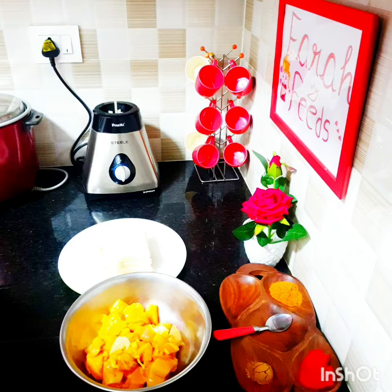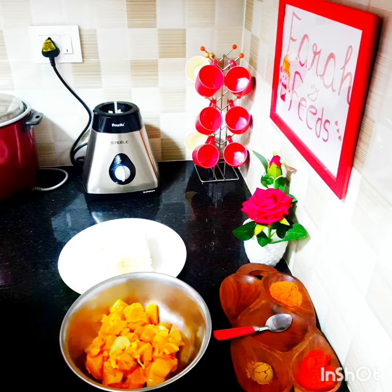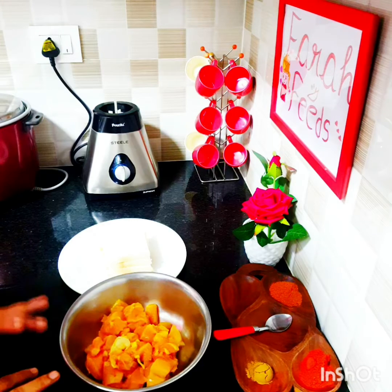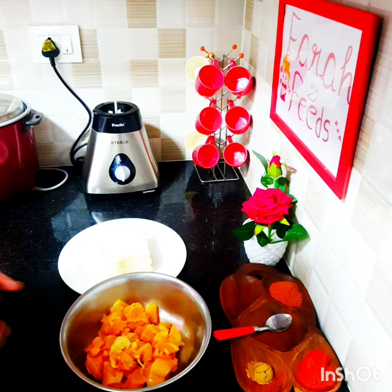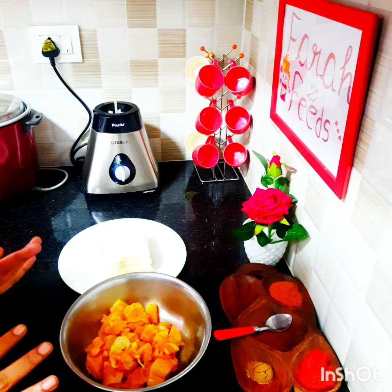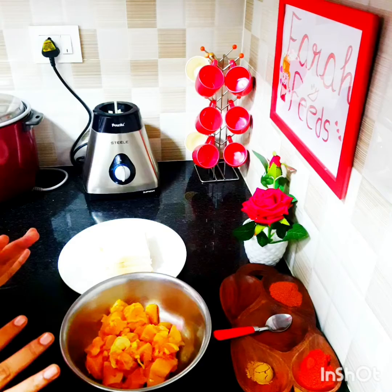To begin with the recipe, I have about half a kg of boneless chicken, four slices of fresh bread, one spoon of Kashmiri red chili powder, one spoon of Everest tandoori masala powder, and one spoon of cumin powder. These are the spice mix that we require.